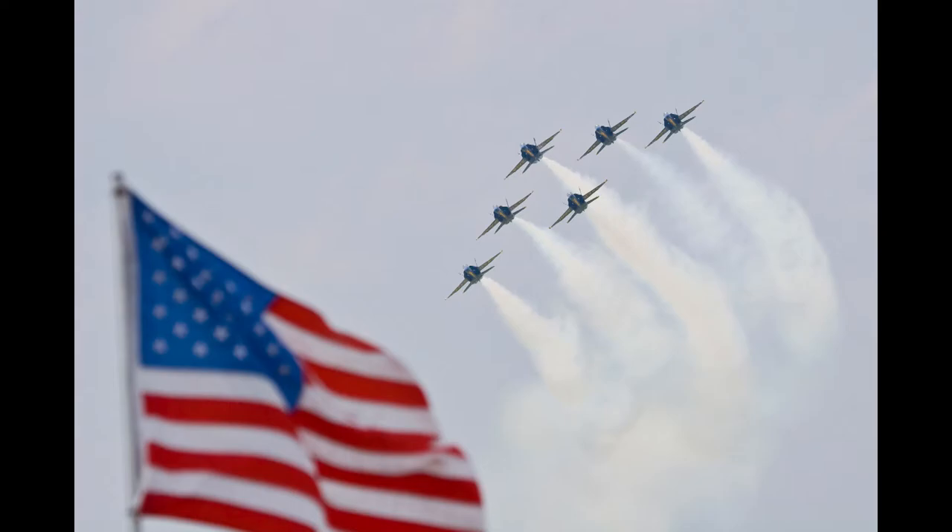I thought I'd take this opportunity to narrate over some of these photos. This is a shot that was pretty much taken as is — it was an air show. The flag ended up being in the foreground, and it's all about timing. Setting the camera up and waiting for the shot.